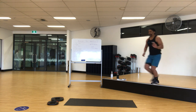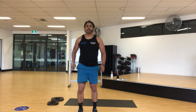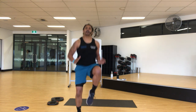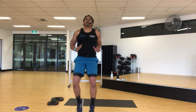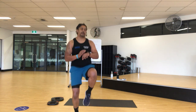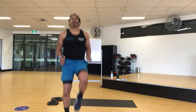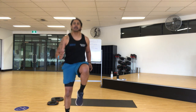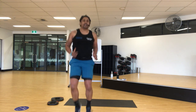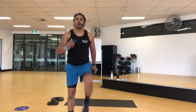Three, two, one — high knees, ready, go! Knees up. Let's get that heart rate up. 30 seconds of this — come on, go! You want to go a little quicker, go for it. 10 seconds. Feel your heart rate going up.